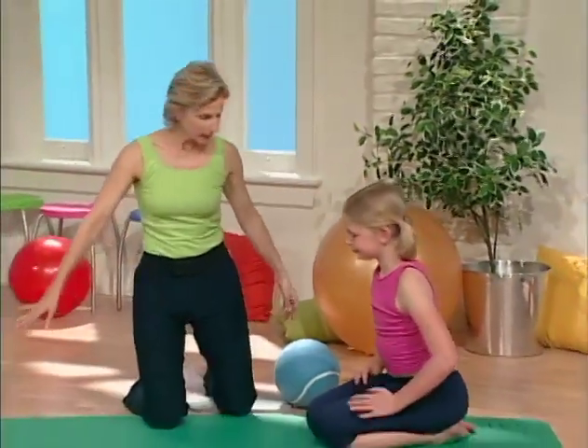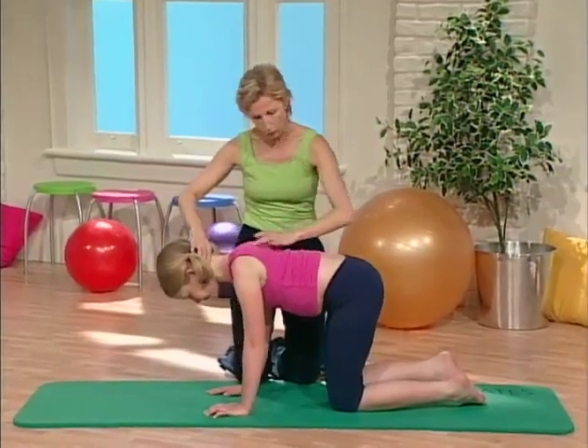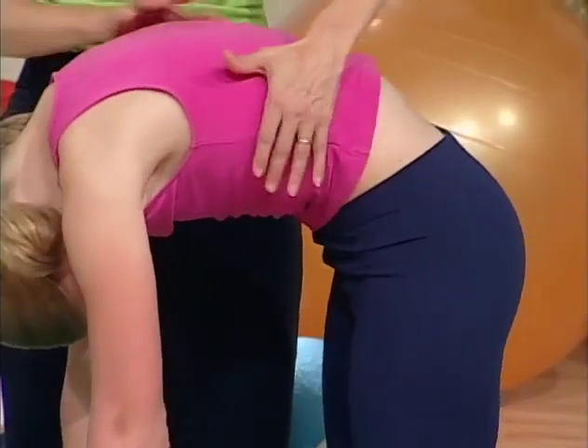We're going to begin with a cat stretch on your hands and knees, just to stretch all the muscles out in your back. Breathe in to start. Now breathe out and curve right up like a cat, all the way up.